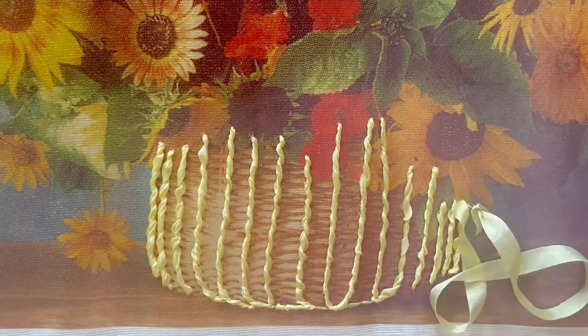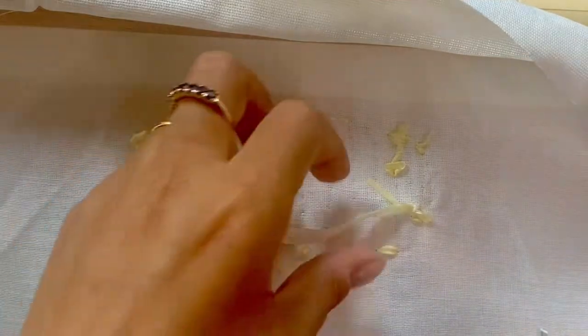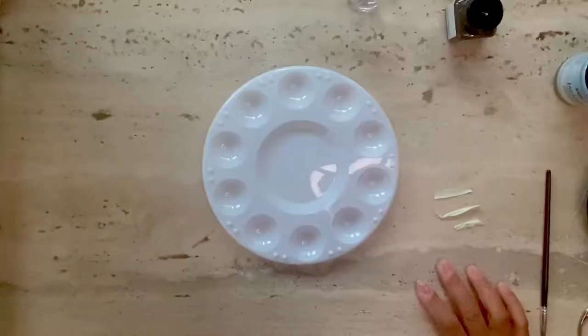Now that I'm done with this section, I'm going to insert the needle into the fabric and then insert it again between the muslin and the main fabric and cut off a tail. I'll stitch all of that when I'm done.